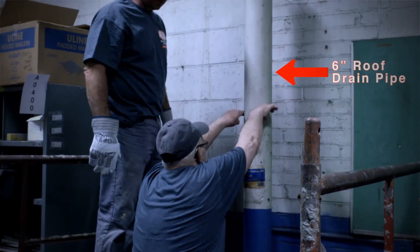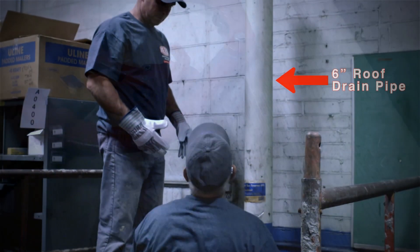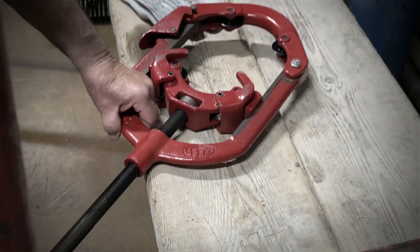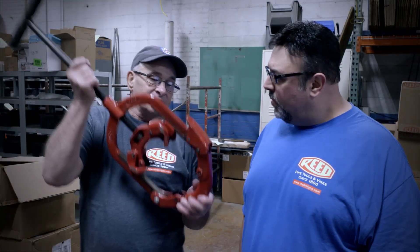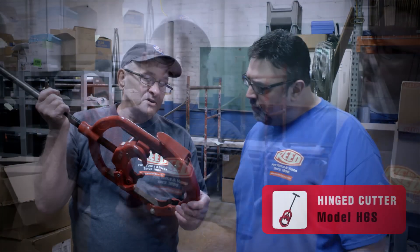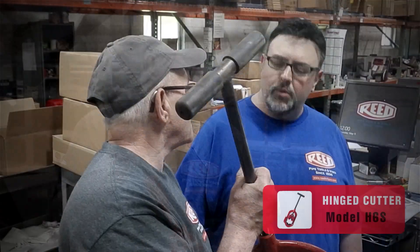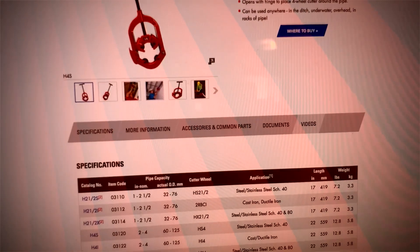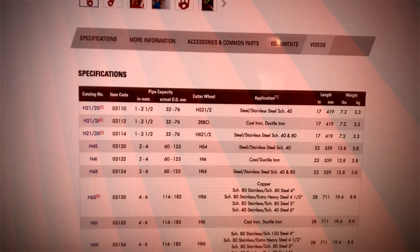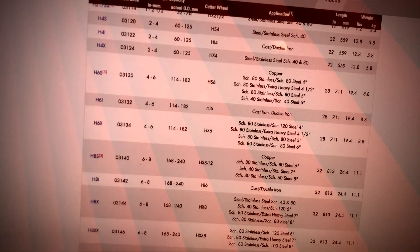We're going to demo a six-inch roof drain pipe. We're going to use a hinge pipe cutter with the proper wheels on it for the steel. This one here is set up for the steel. This is used for a schedule 40 pipe, which is a normal wall thickness of a pipe. Now they do have these for doing the schedule 80 and schedule 100 wall thickness.